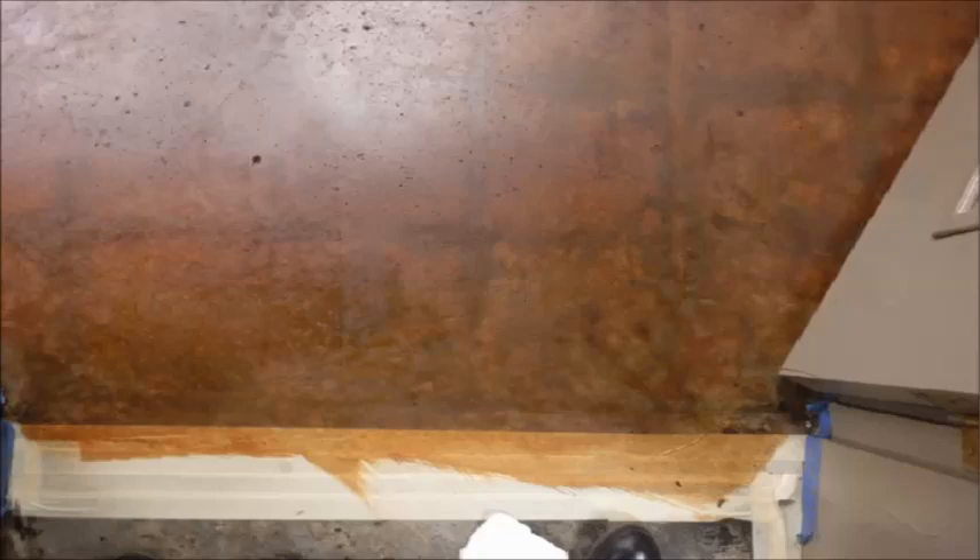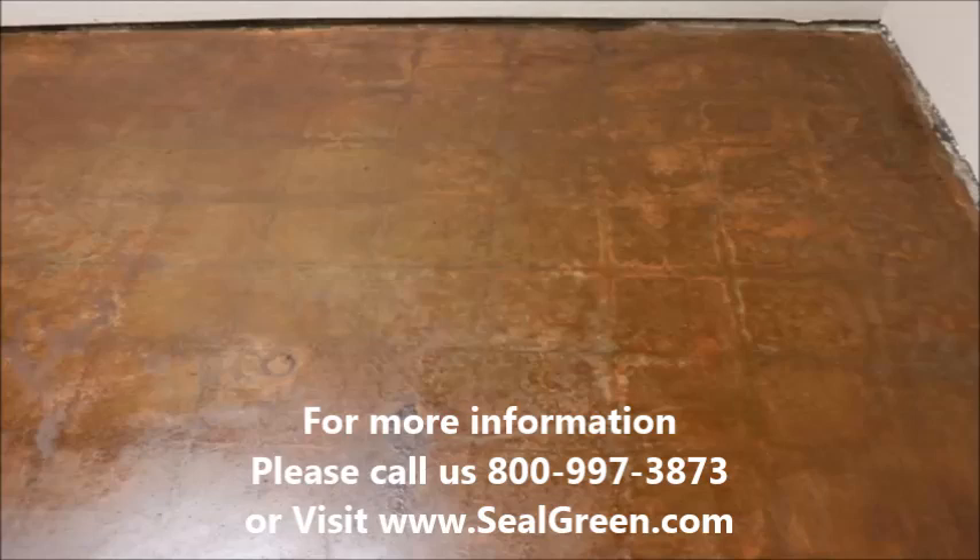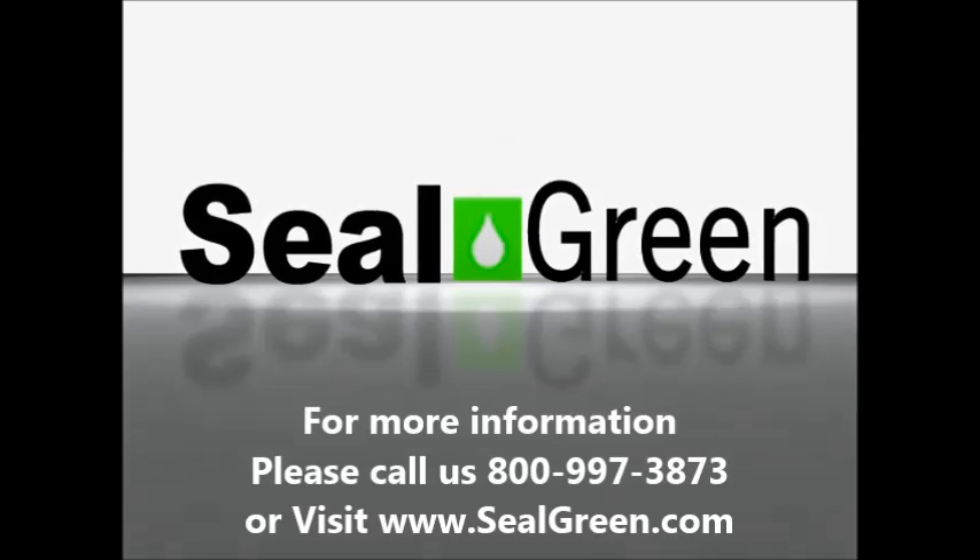Once your floor is clean and dry, you have several options. You can stain it with a transparent, water-based color stain to leverage the existing tile pattern and stains, creating an antique floor with character. Seal Green offers about 36 different colors for this. This is typically followed by a couple of coats of sealer and a gloss finish. For more information, call us at 800-997-3873 or visit our website at sealgreen.com.